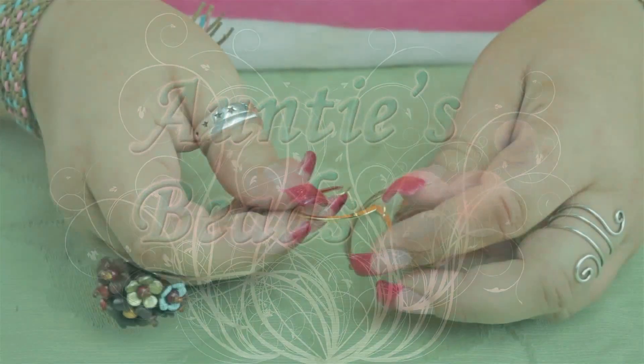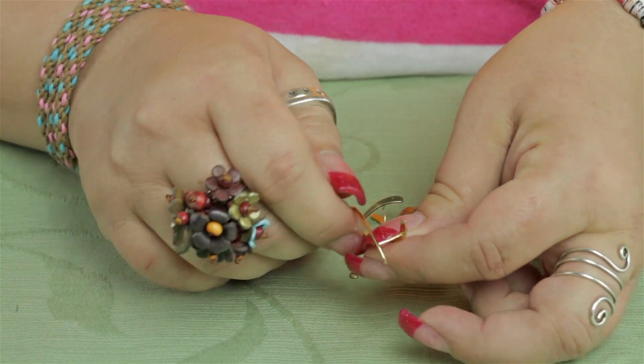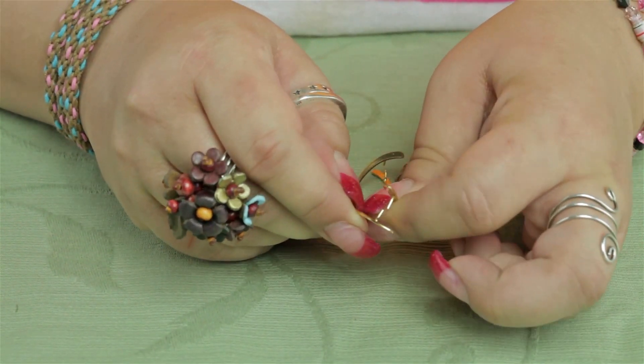I'm going to demonstrate how to use our add-a-bead earring findings. These are great little earring findings — they're fast, they're easy, and they have these little prongs in the center where you can add beads.